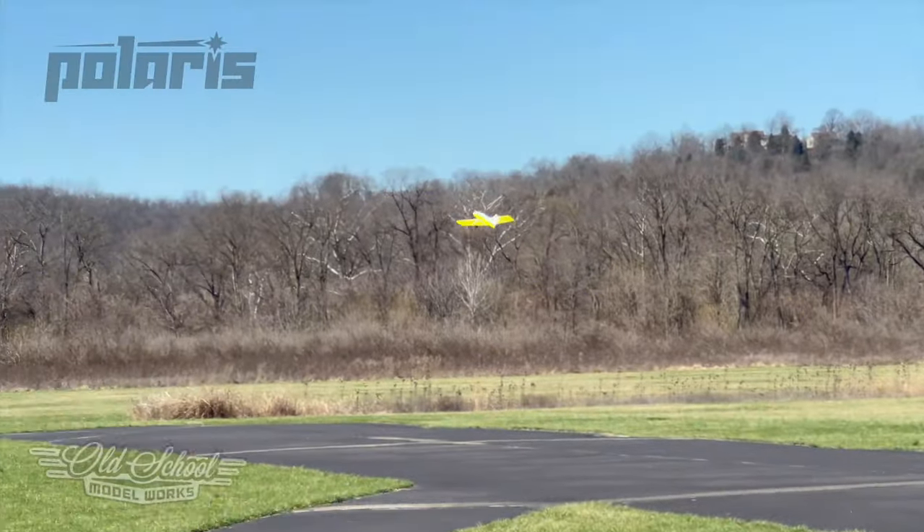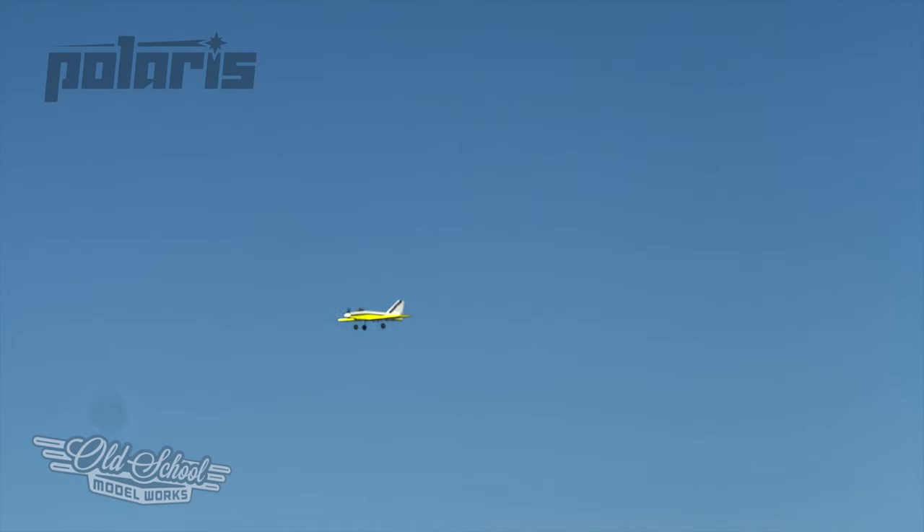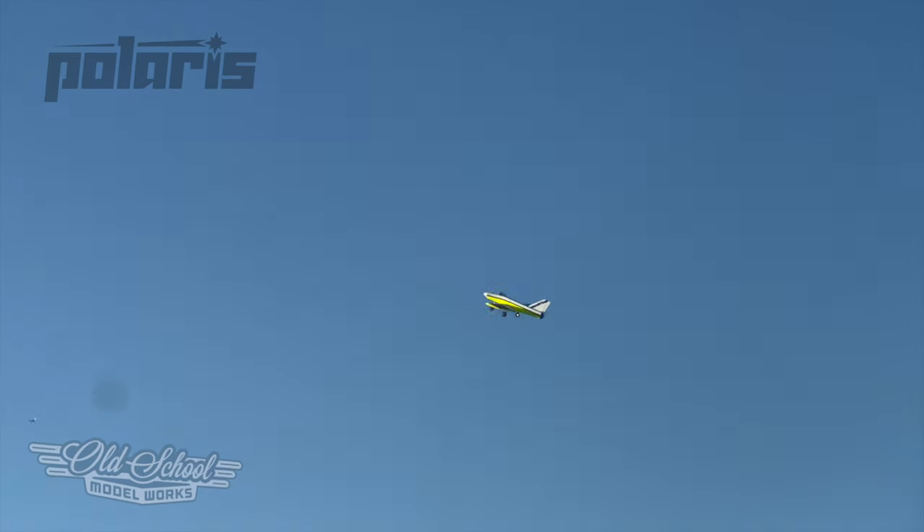The Polaris has a wide speed range and can accept a wide range of power. If using glow, it gives great performance with a standard .42 two-stroke and turns into a rocket with a piped .61. You can also go electric with equivalent power systems using 4 to 6S LiPo packs.